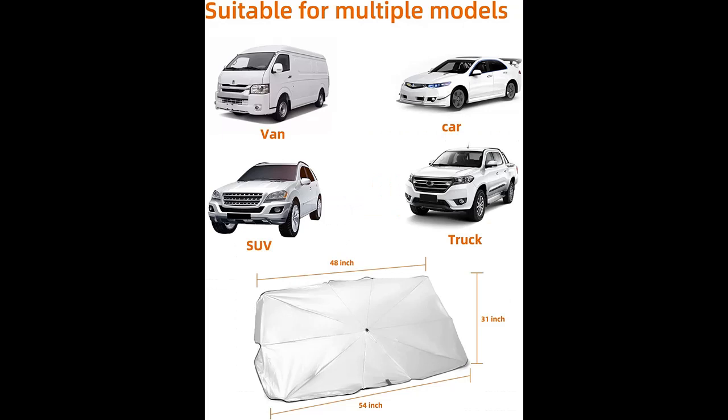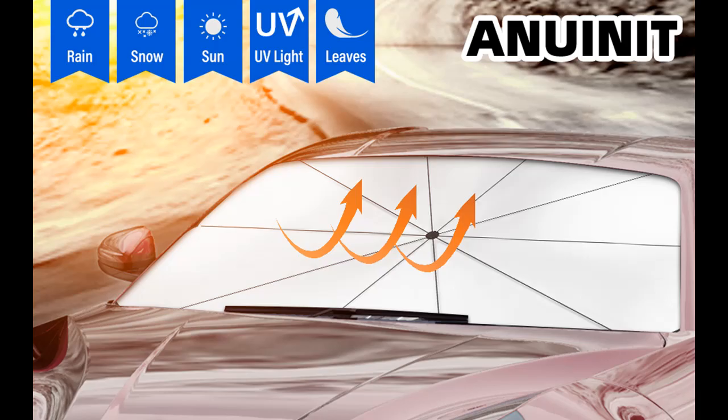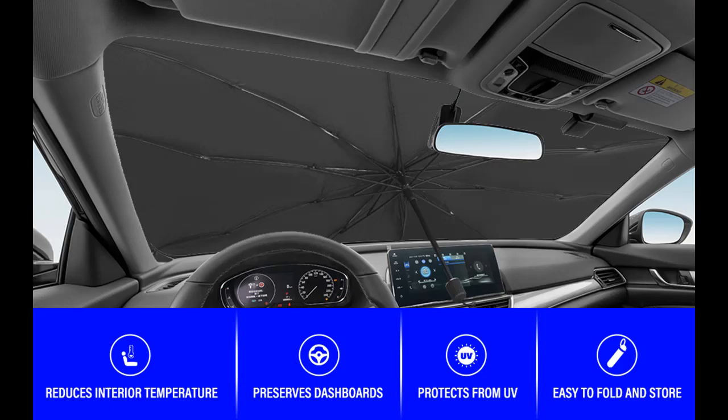High quality materials — made of high hardness steel, this car sunshade umbrella is heat insulating, UV blocking, and reliable for long service. With titanium silver coating and 10-bone skeleton, it is strong, durable, and corrosion resistant. The cloth is not easily damaged under high temperature, so you can use it every summer.